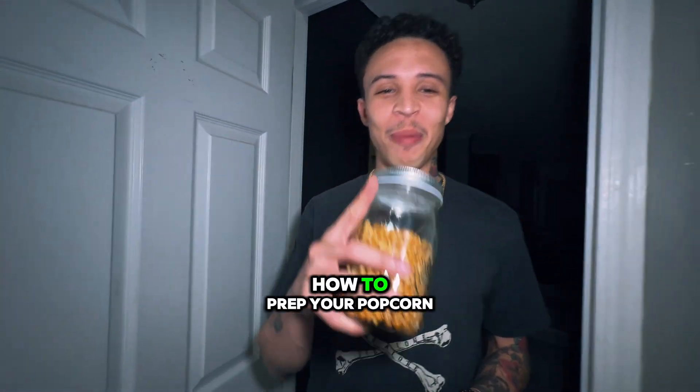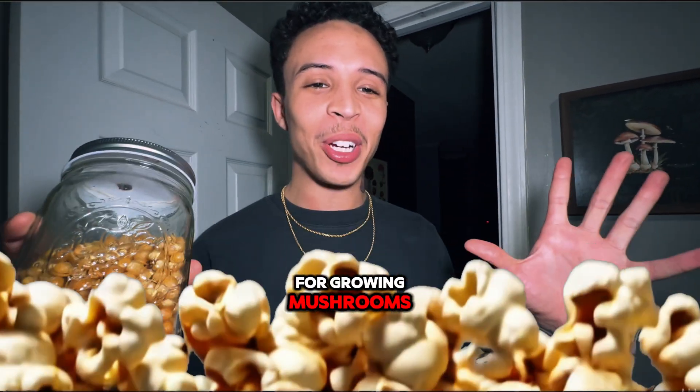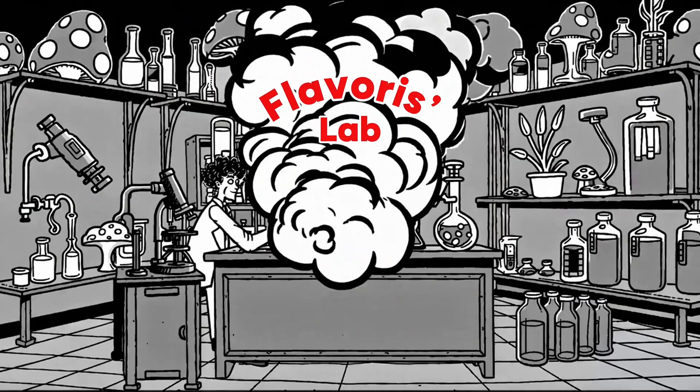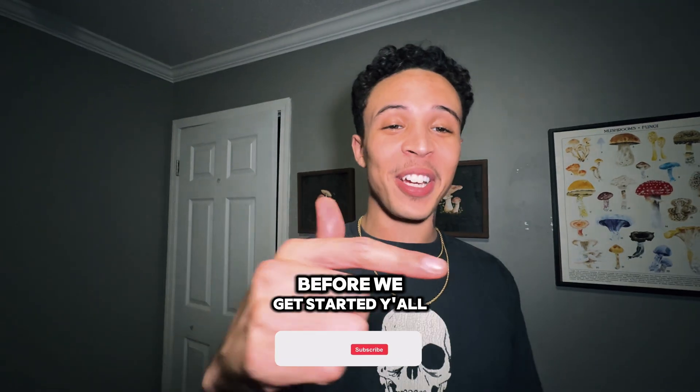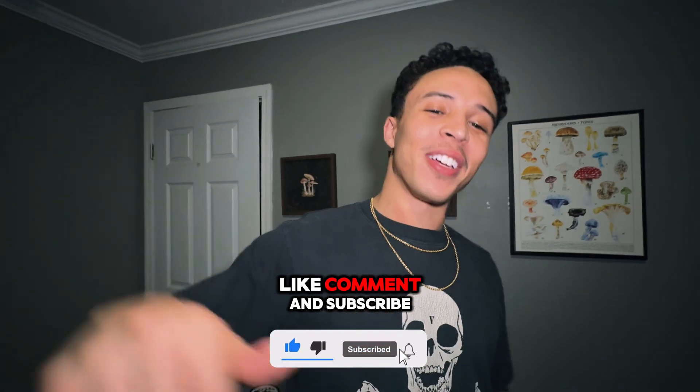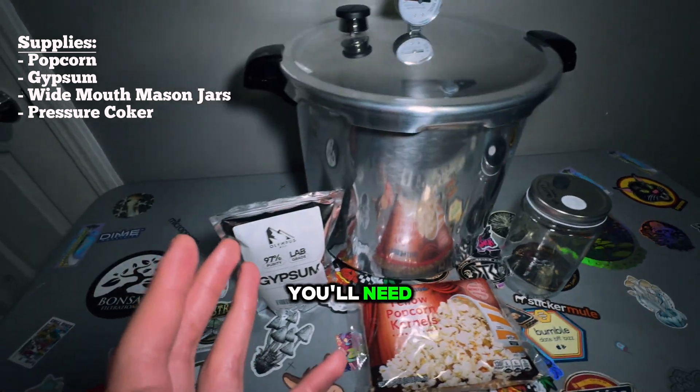In this video I'm showing you how to prep popcorn for growing mushrooms. Before we get started, don't forget to like, comment, and subscribe.